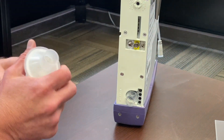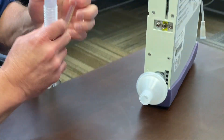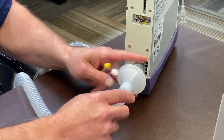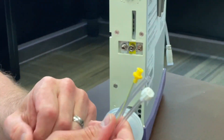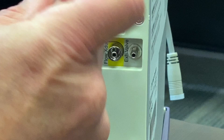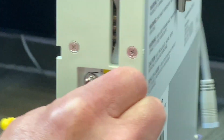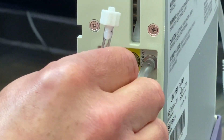You will attach your bacteria filter and then attach your circuit. You'll see that there are three lines associated with the LTV circuits. You cannot hook them up wrong — each one has a distinct plug-in. The first one is the proximal pressure line; the next one is the flow transducer, which is yellow color-coded.